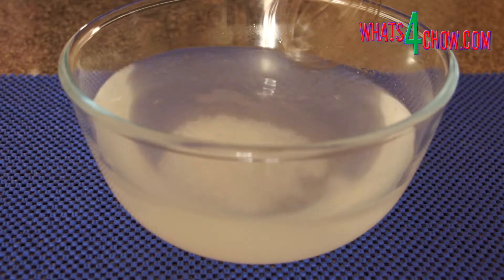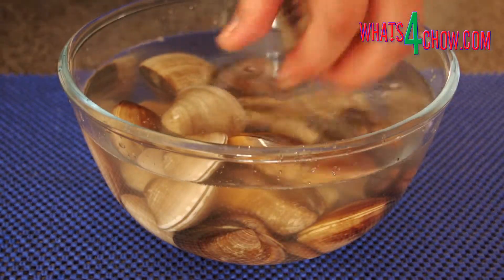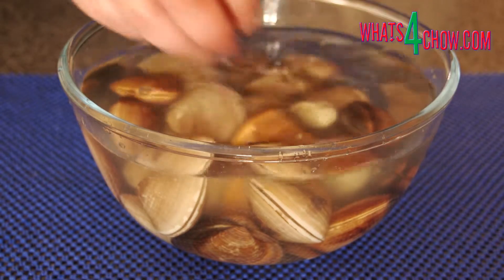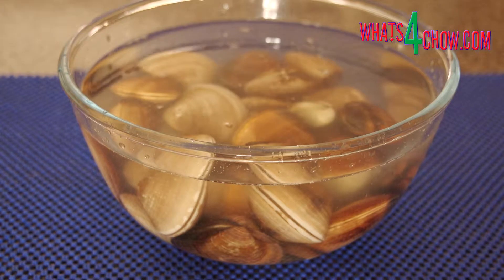To start, half fill a large mixing bowl with cold water and dissolve a third of the salt in the water. Add the clams to the bowl and allow them to soak for 15 minutes. Drain the bowl and repeat this process twice more.